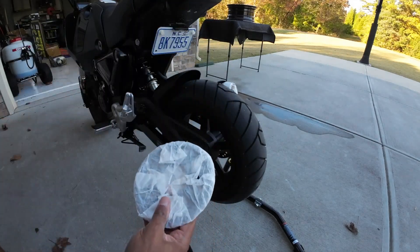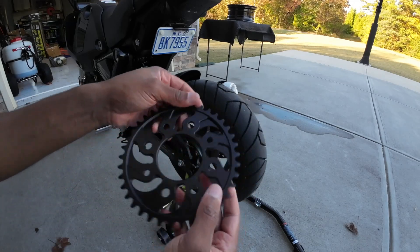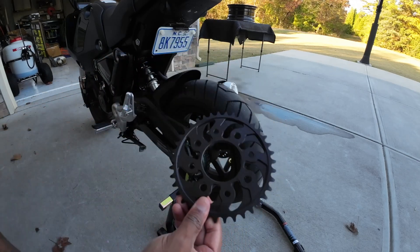Let's get this package open. There it is — looks pretty good and it's really nice and lightweight. Yeah, I like it so far. All right, so we're going to go ahead and get this thing installed.